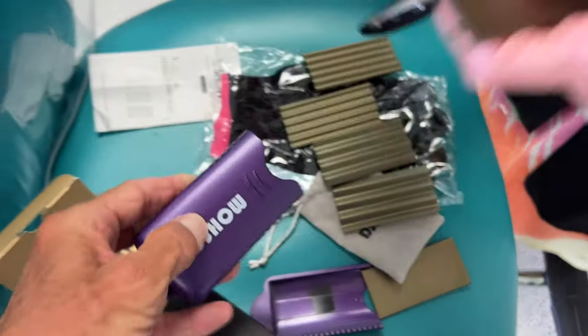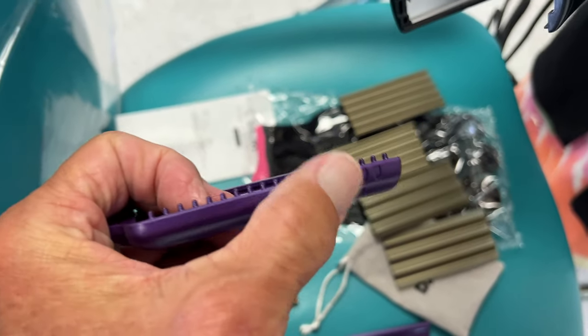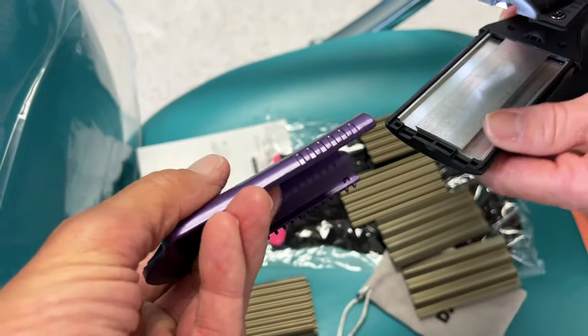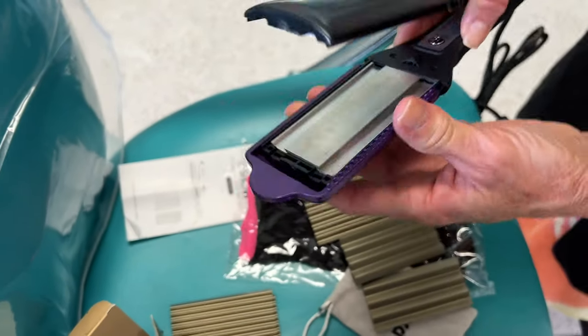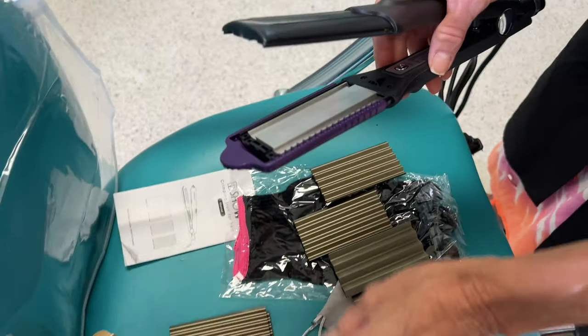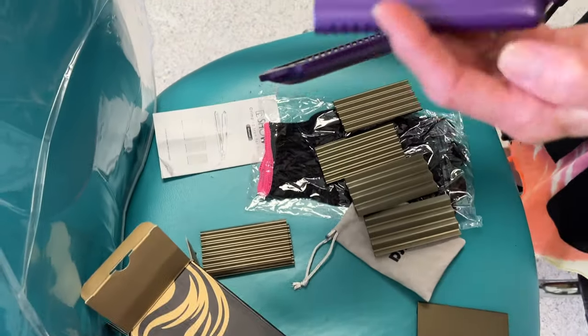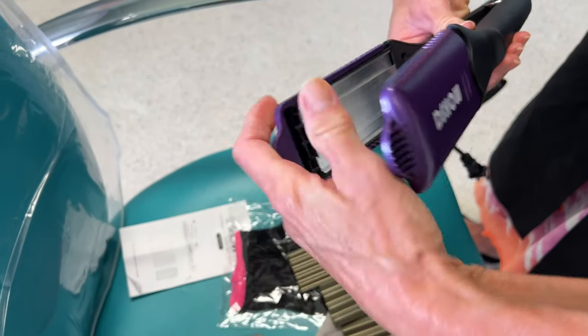On either side it's got teeth — those teeth just hold the plate in place. And these teeth here actually act as a guide for the hair when you close your blades — your hair goes through here and it kind of keeps it aligned.